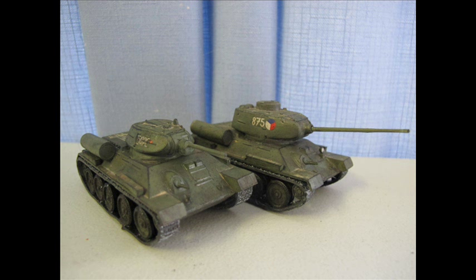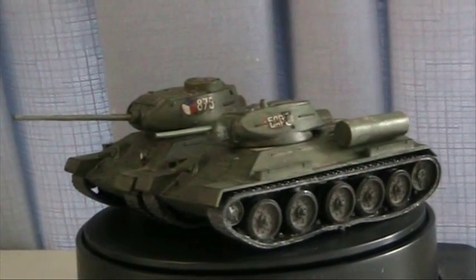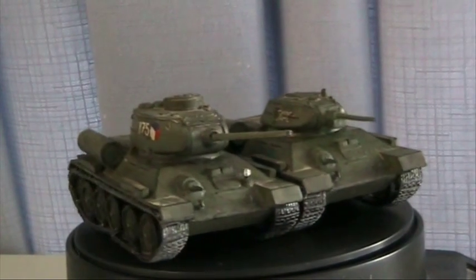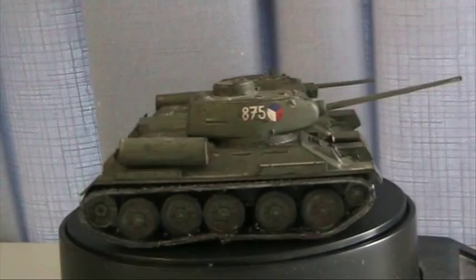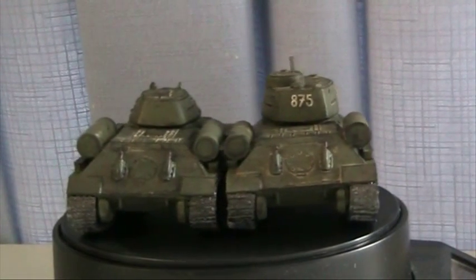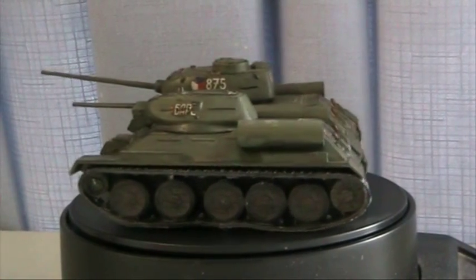Being a very dated kit it shows — it doesn't stand up to the more modern T-34 alternatives such as Dragon and whatnot. But I can sit comfortably and happily with the general finish these classic kits bring, and with their price tag they're definitely worth the play around. My only real regret besides the weathering being slightly on the heavy side was that it was a great time to experiment and find that sweet spot mixing pigments and weathering techniques for the bigger builds.